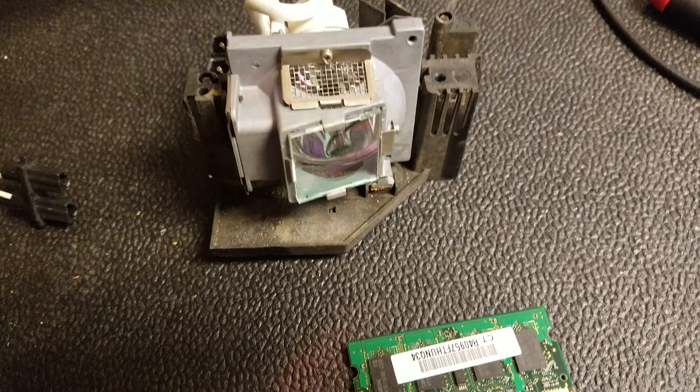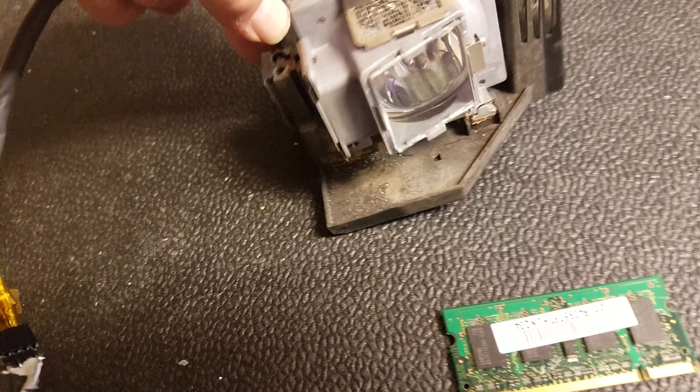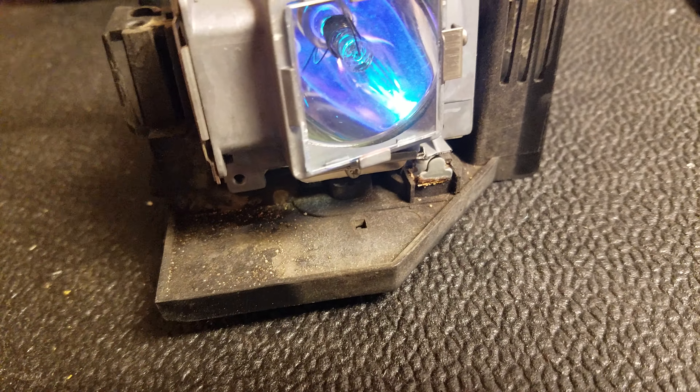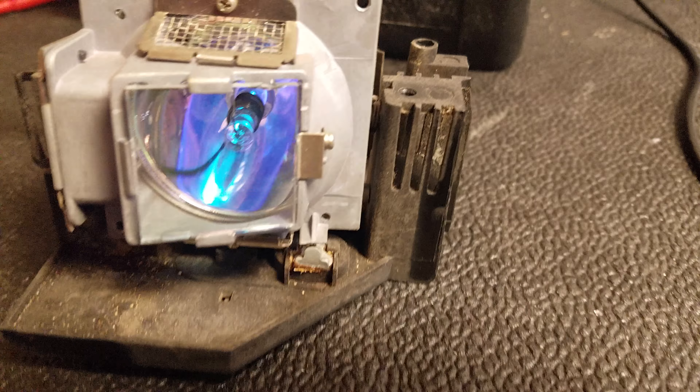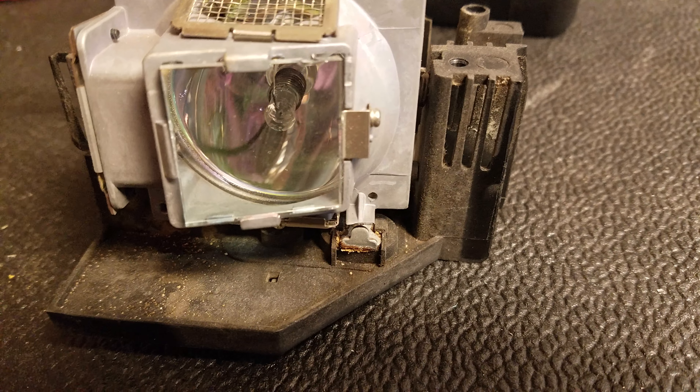Like this one for instance. I press the test button and I can see that there's an arc inside the lamp. Looks good.